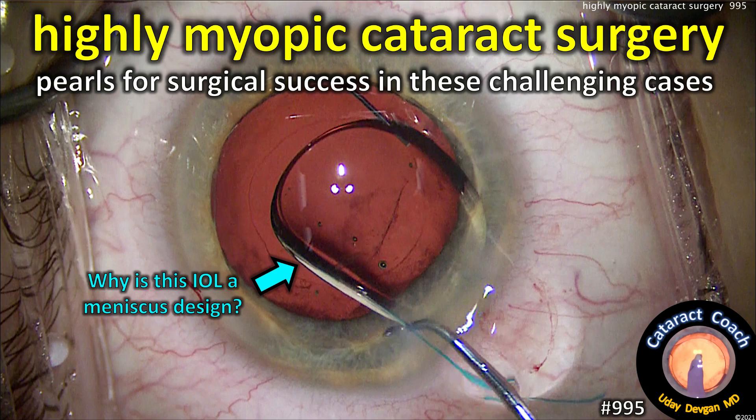CataractCoach.com — highly myopic cataract surgery: pearls for success in these challenging cases.